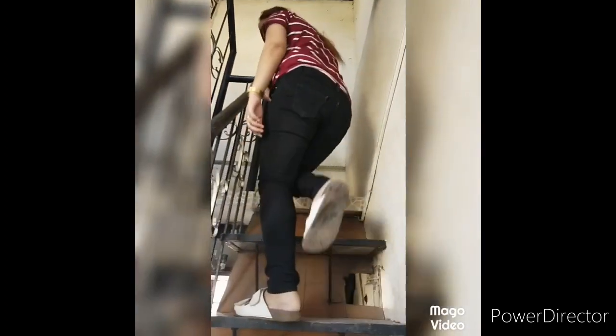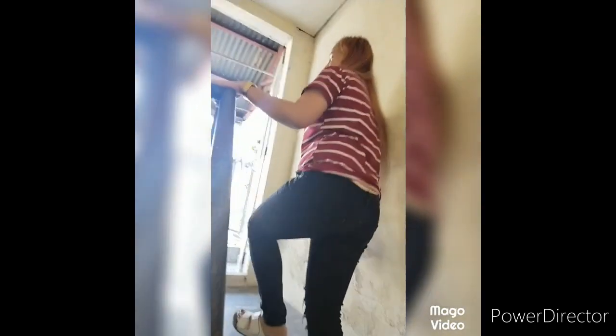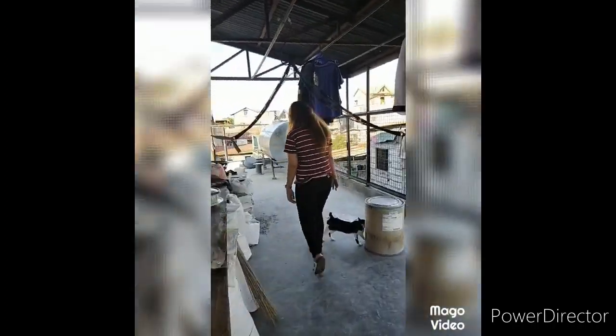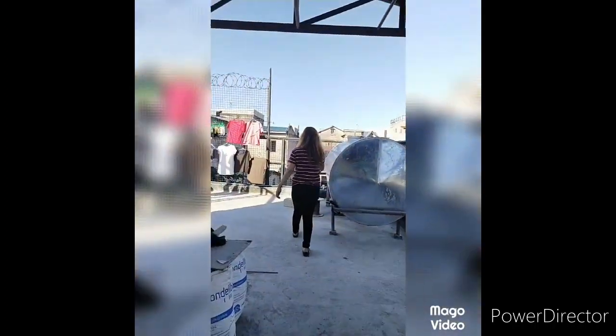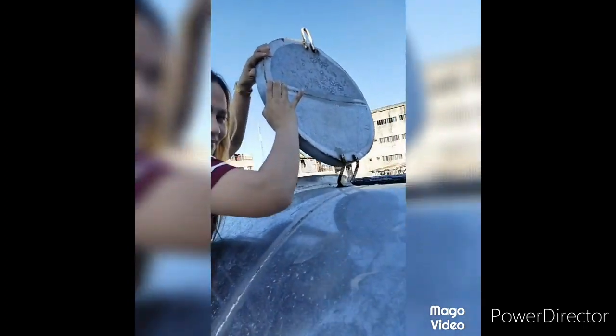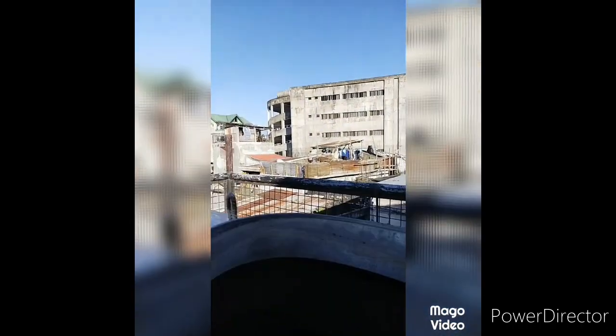Second floor, second floor, other floor. To check natin kung gumagana yung water pump. Ito na po ang tubig sa taas. Check natin kung gumagana yung tubig sa tanker.